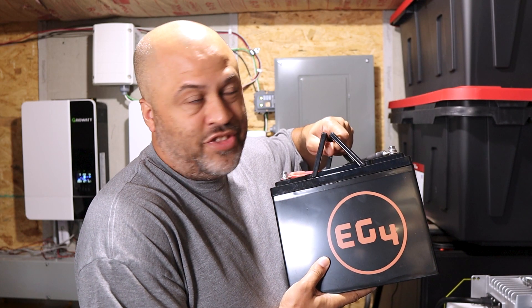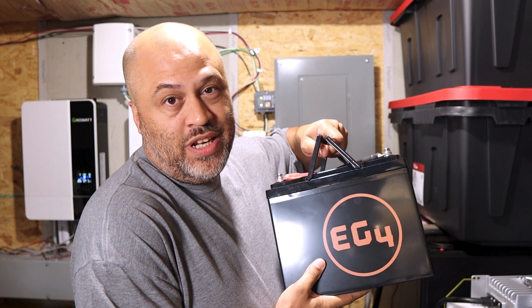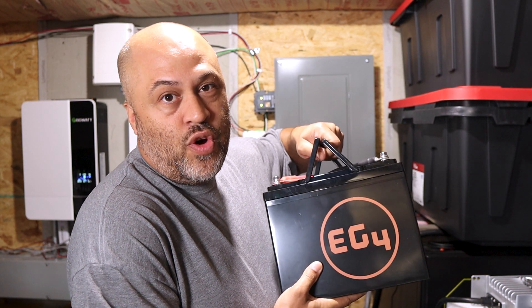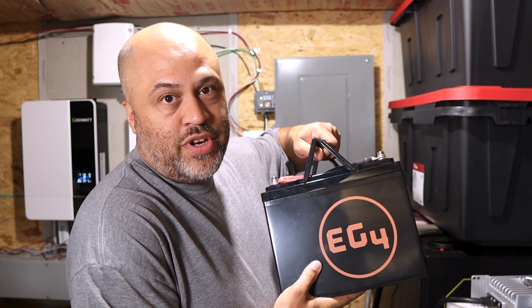So how do you reset a 12 volt lithium battery that is completely dead at zero percent and the BMS is in low voltage protection? That's coming up in this video.